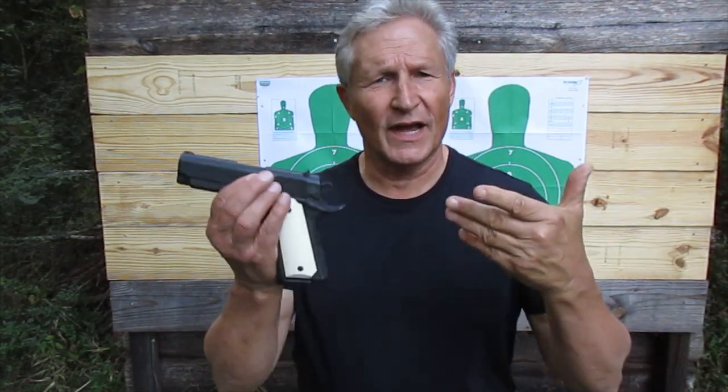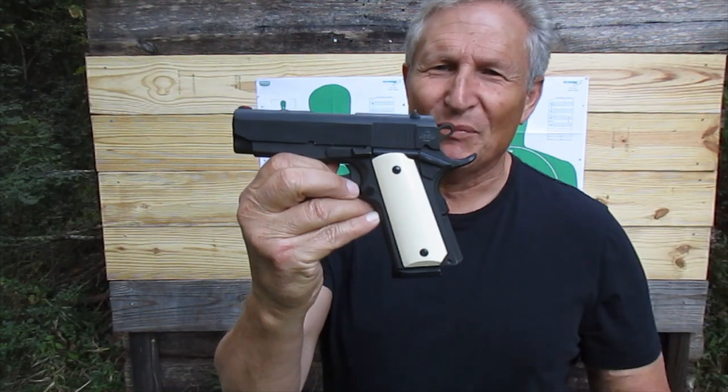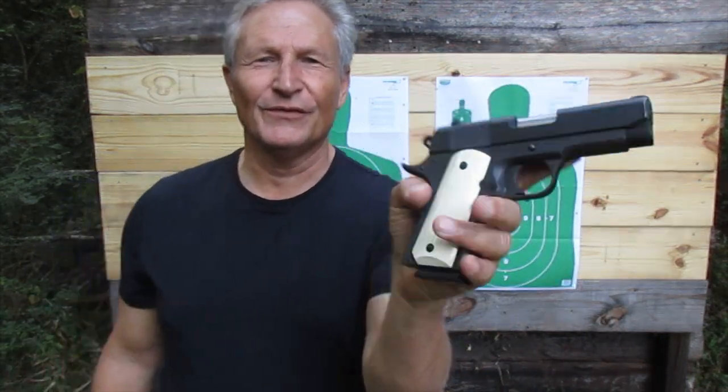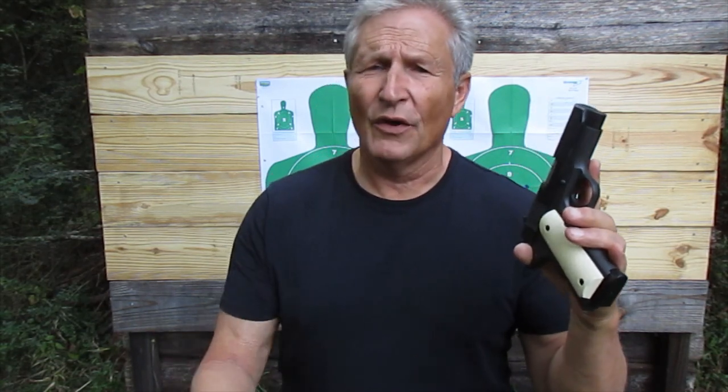Today we're going to talk about the Core Essentials western belt. Before we do that, let's take a quick look at Bruno here — my Rock Island Armory compact 1911. This gun has been safety checked, and I put some polymer fake ivory grips on it, which kind of sets the gun off. A lot of 1911 aficionados poo-poo at the Philippine 1911s, but this one's pretty accurate. I don't often carry it, but this is my bedside gun.